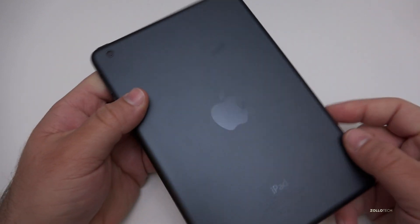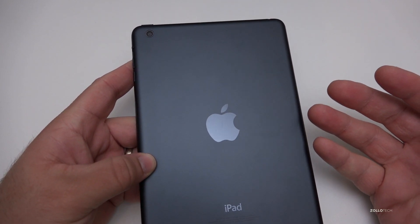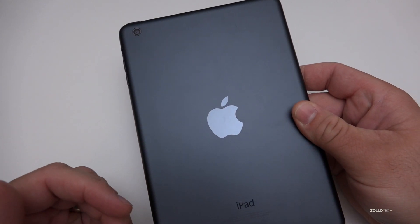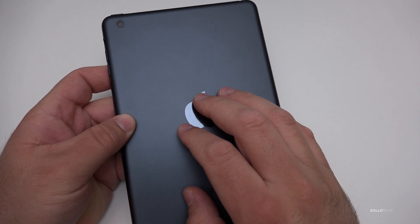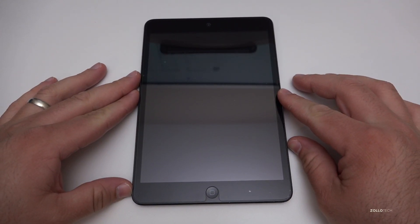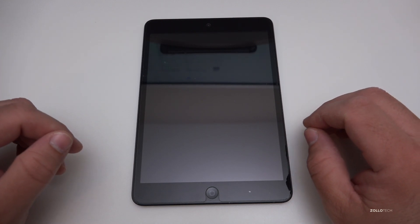This iPad was basically the same as an iPad 2 — it had Apple's A5 chipset, a one gigahertz dual-core processor, 512 megabytes of RAM, and came in 16, 32, or 64 gigabyte options. This is actually the 16 gigabyte model. The display is a 7.9-inch display.